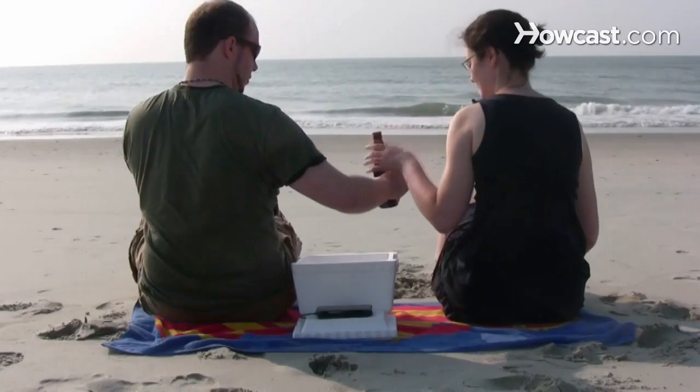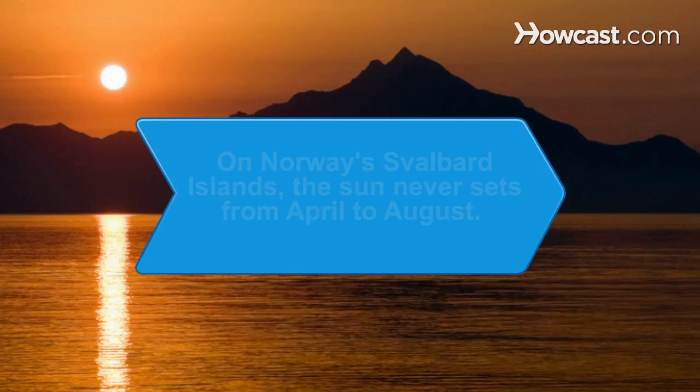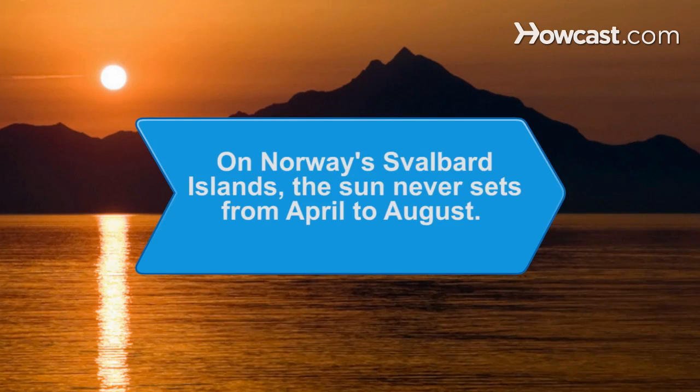Congratulations! You've got yourself a beer can cooler. Here's to solar power! Did you know that on Norway's Svalbard Islands, the sun never sets from April to August?